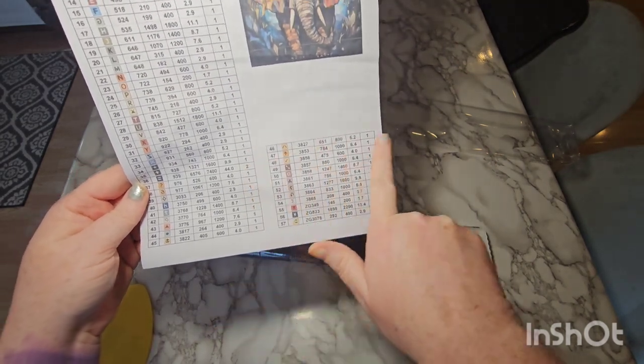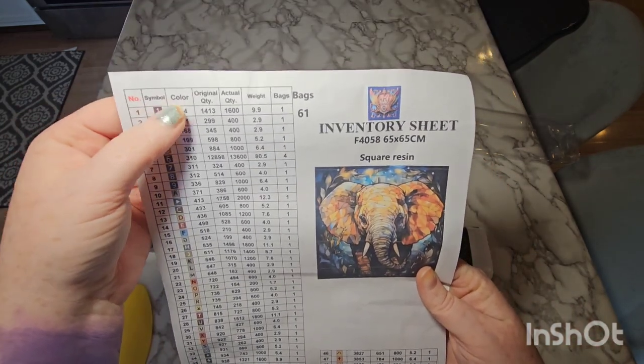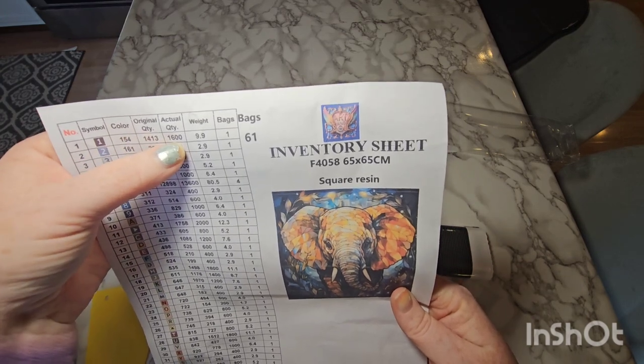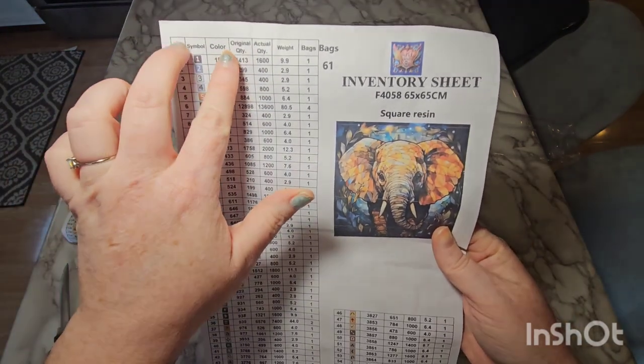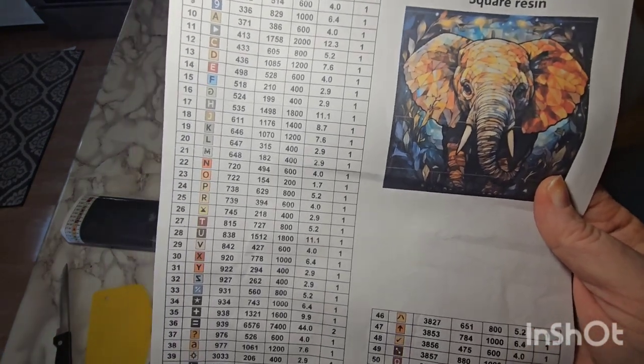Looks like there are 57 colors and lots of information here on each color: the serial number, the symbol, the DMC code, the original quantity, how much they actually gave you, the weight, and how many bags of each color you should have. I will probably cut this down to just the symbol and DMC and run it through my Xyron sticker maker to make stickers.